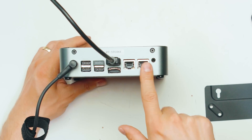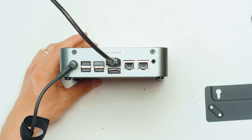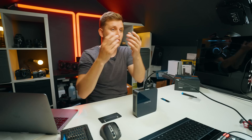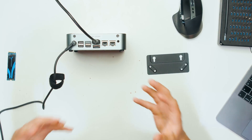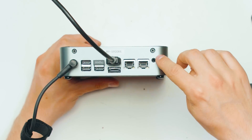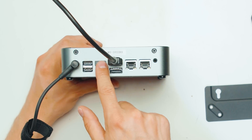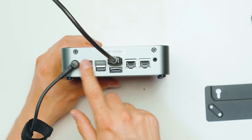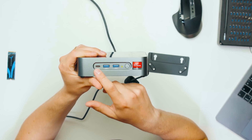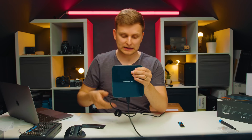On the back there are two LAN ports — one is 1 gigabit and the other is 2.5 gigabit, so you can connect this to a NAS running 2.5G. There's a headphone and line input, two video outputs — one HDMI and one DisplayPort — and four USB Type-A ports at USB 2.0 speeds for keyboards and mice. On the front there's a USB-C and two USB Type-A ports all at theoretical 10 gigabit speeds.